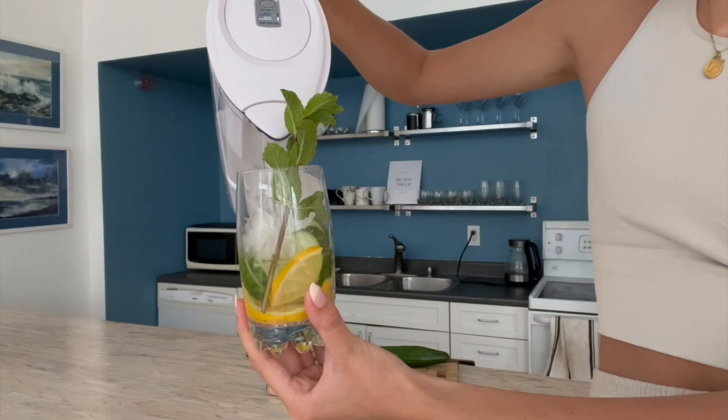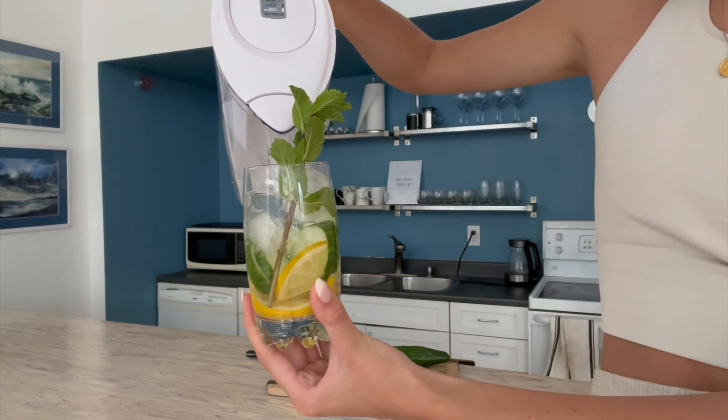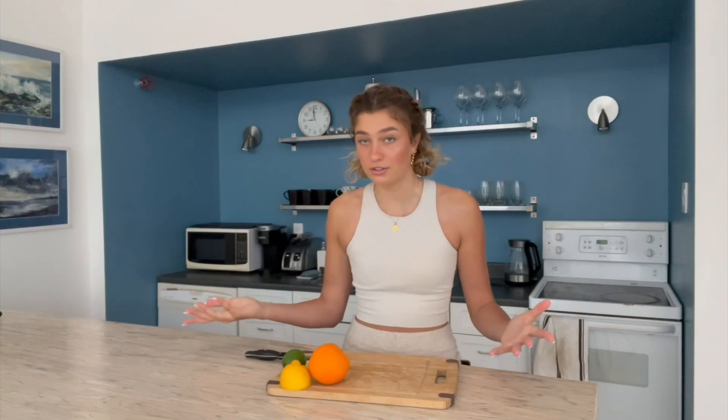And our first recipe is complete. Next we're going to make a vitamin C rich water and this will have lemon, lime, and oranges. Vitamin C is super important because it helps protect your body's cells against the effect of free radicals. Lime, lemons, oranges, and other citrus fruit are very high in phytonutrients, and this includes carotenoids, flavonoids, and polyphenols.